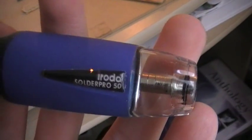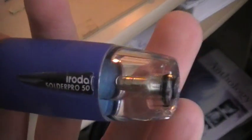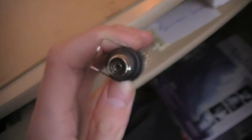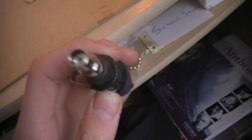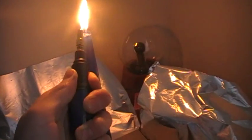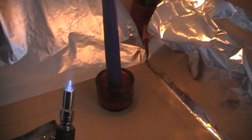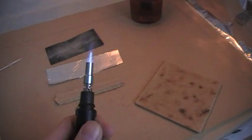Here I've got my Solder Pro 50 with some butane gas in it. I've put on my favorite end, which is a Bunsen burner — or a blowtorch as they call it. Let's just light it up. Beautiful blue flame. You regulate the power here; I'm pretty low.